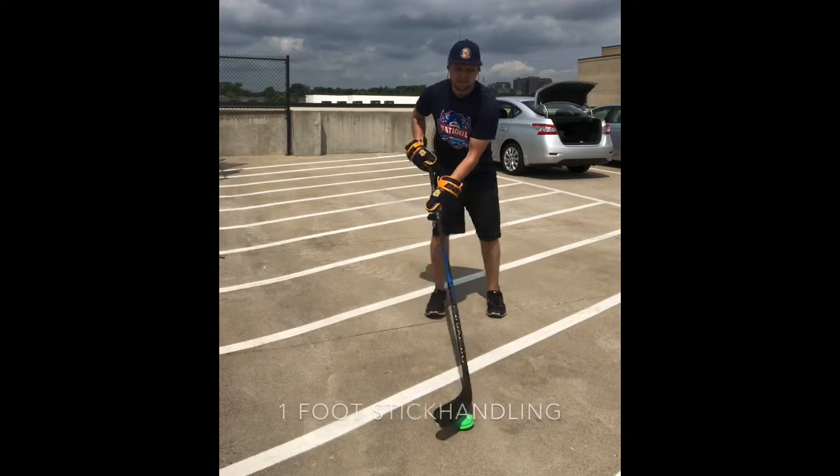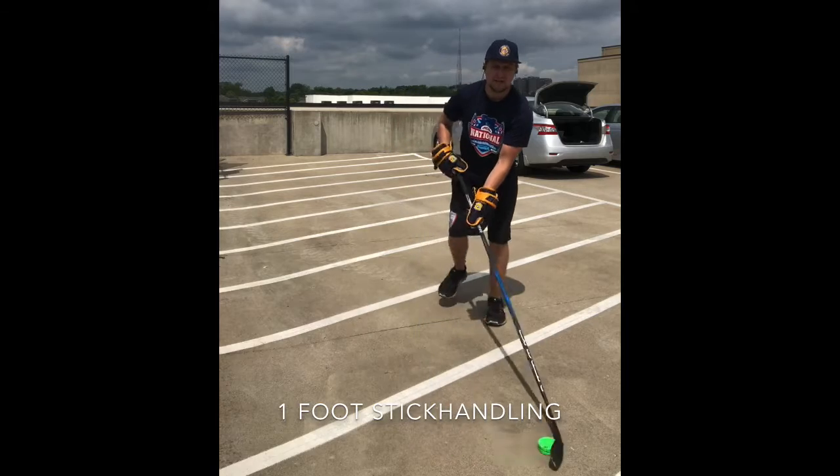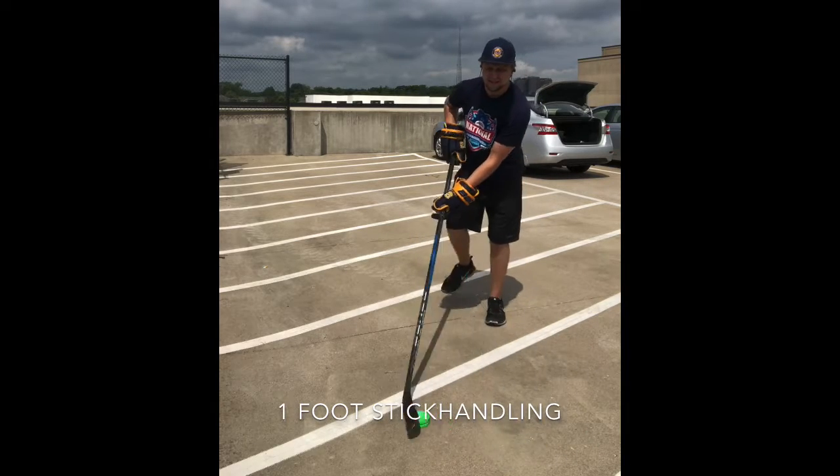Then we worked on our bow — one stick handling for 30 seconds, then 30 seconds on the other side.